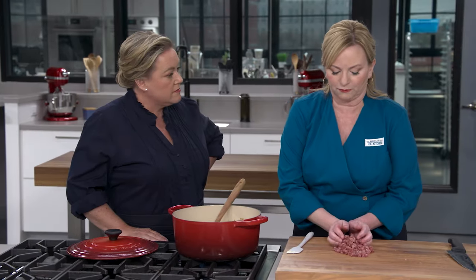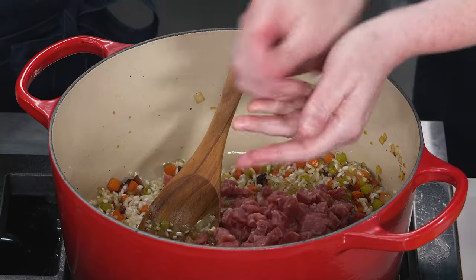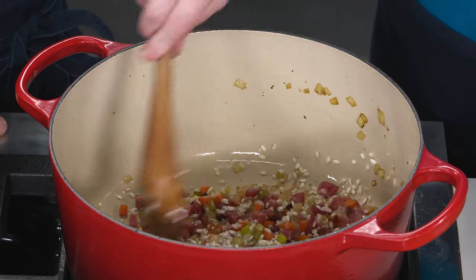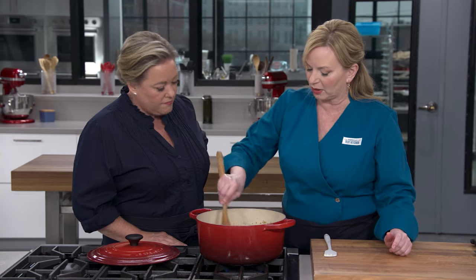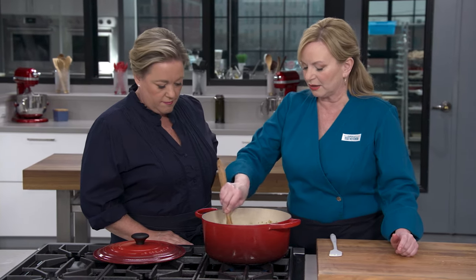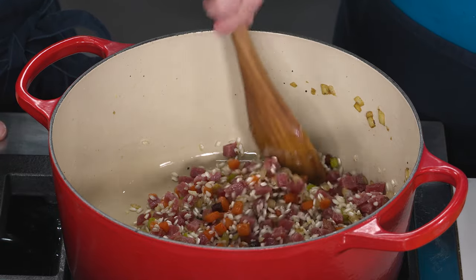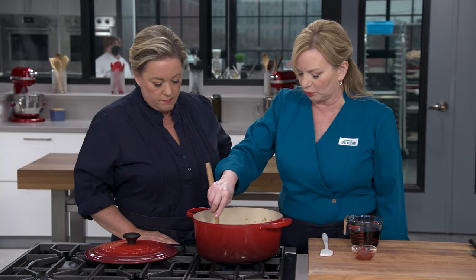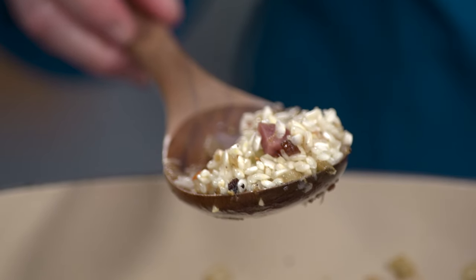Before I let that go too far, I'm going to put in our salami — six ounces. There's a lot of flavor packed in here. What I'm doing now is making sure to toss the rice in the oil; the fat from the salami is going to start to render out too. We're looking for the edges of the rice to get a little translucent — that should take about three minutes — to ready the rice to accept the liquid. It's been a few minutes; we're looking for some translucency right around the edges.